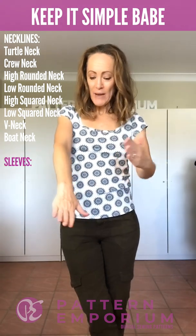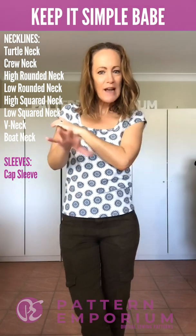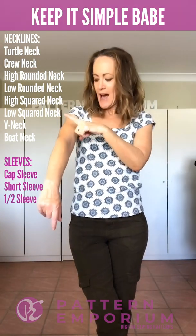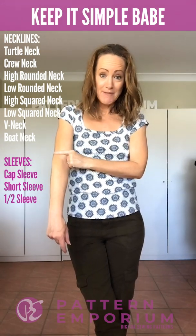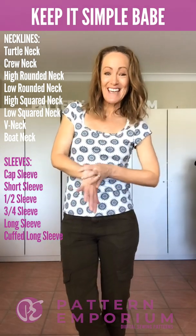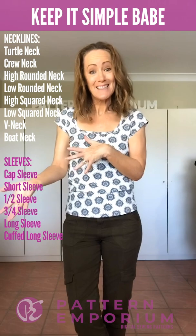Sleeve wise, we have a little teeny tiny short like a cap sleeve. We then have a short sleeve, we have an above-elbow half sleeve, we have a below-elbow half sleeve, we have a long sleeve, and then we have a long sleeve with a cuff — and you can either have the fitted cuff or the relaxed cuff.